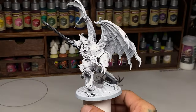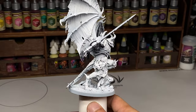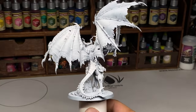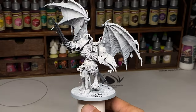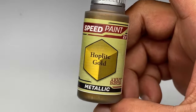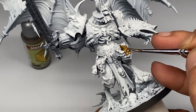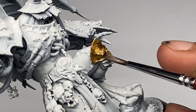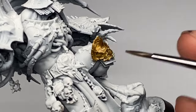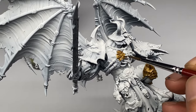My thumbnail says do not wet blend with speedpaints. In my opinion, I'm not a fan of wet blending. Because even with regular paints, at the end of wet blending, you have to do glazes to really refine it. I'd rather start with fat glazes, glaze layering, and then do thin glazes instead of wet blending.